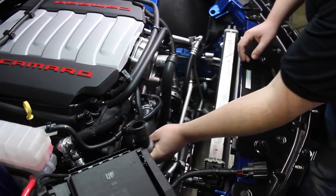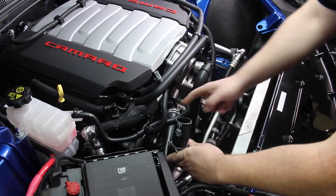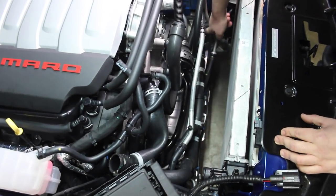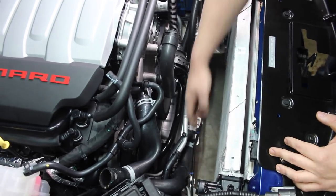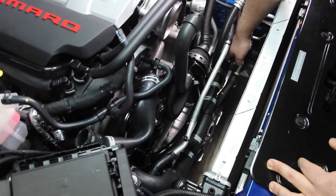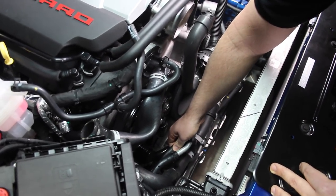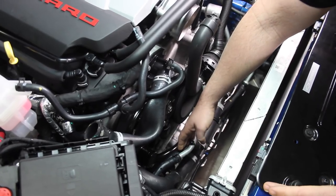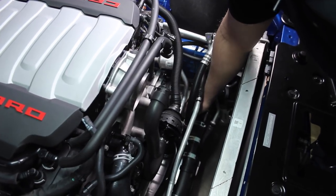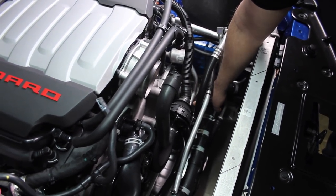Right here we have our upper hose, which is like any other vehicle — it goes from the main radiator into the engine with the thermostat. This whole lower hose assembly is where all the magic starts to happen. The hot coolant comes out of the engine here, and there are three different branch points. On this hose here, it branches off and goes to the passenger side auxiliary radiator. Down here, it branches off on this hose.